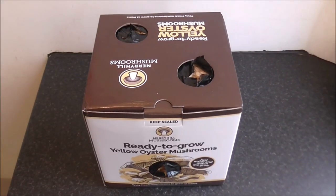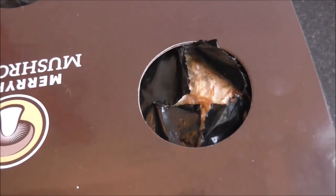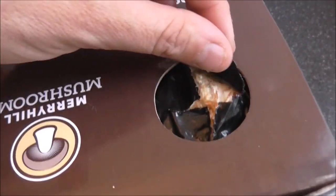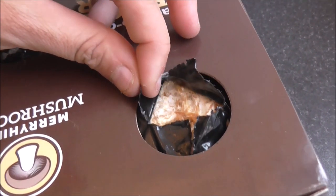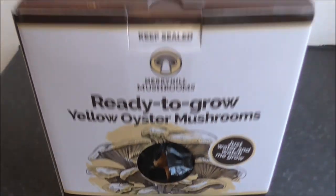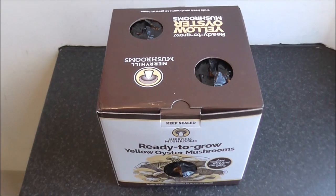It's a far sexier looking kit than the last one I had. As you can see, it's got these cut-out holes here — three of them: two on top, one on the front there. And what you're supposed to do is peel away this plastic, give it a spray twice a day, cover it back up, and do the same for each hole. And then in a couple of weeks, we get oyster mushrooms.